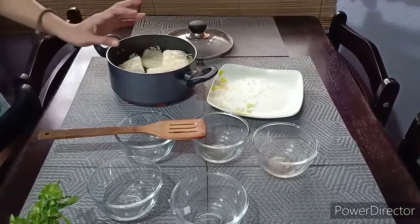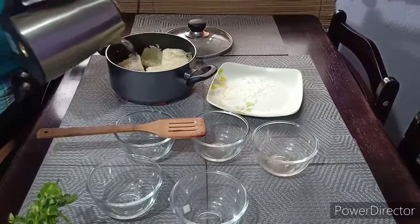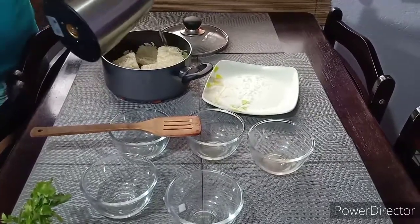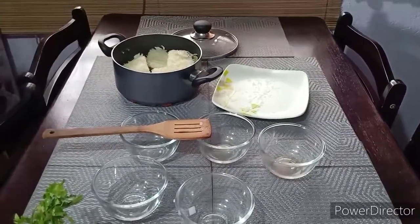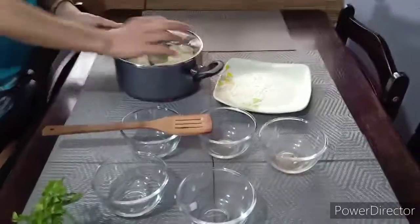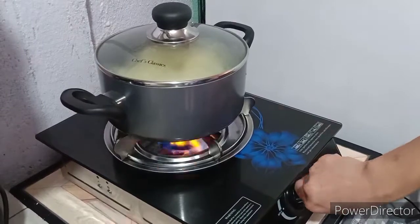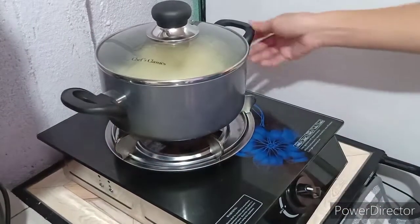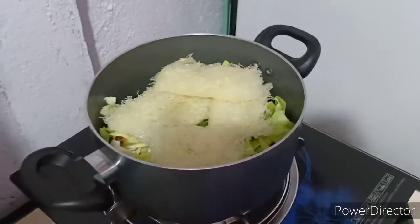And some water. And then cover it and let it boil. Let's wait. Let it boil.